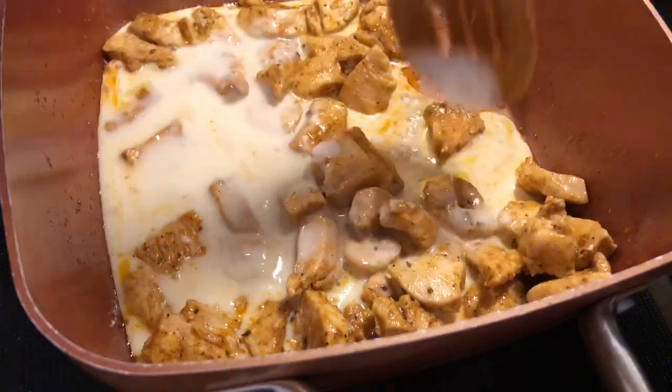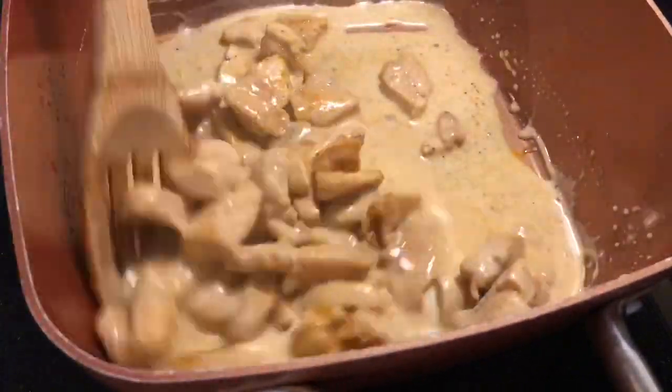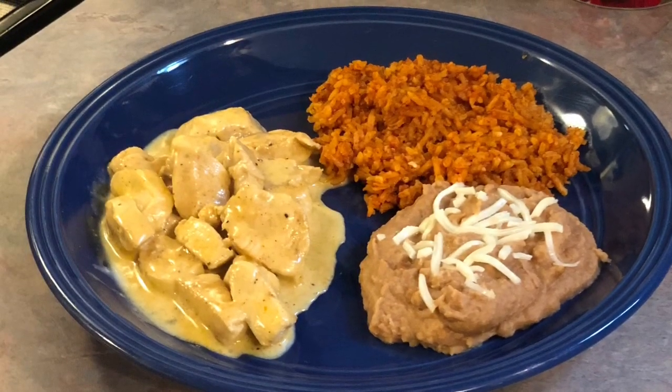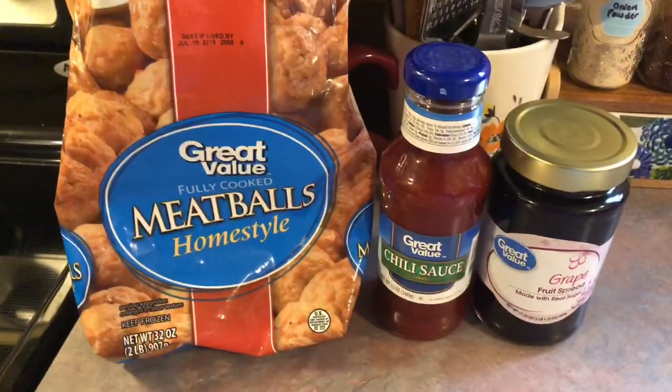I did fail to get the footage of my finished plate — I don't know if I deleted it or just didn't take it — but here's a picture. I served it with some refried beans topped with mozzarella cheese and some Mexican rice made in my Instant Pot. On Saturday I made some sweet and sour meatballs — super simple, just three ingredients.